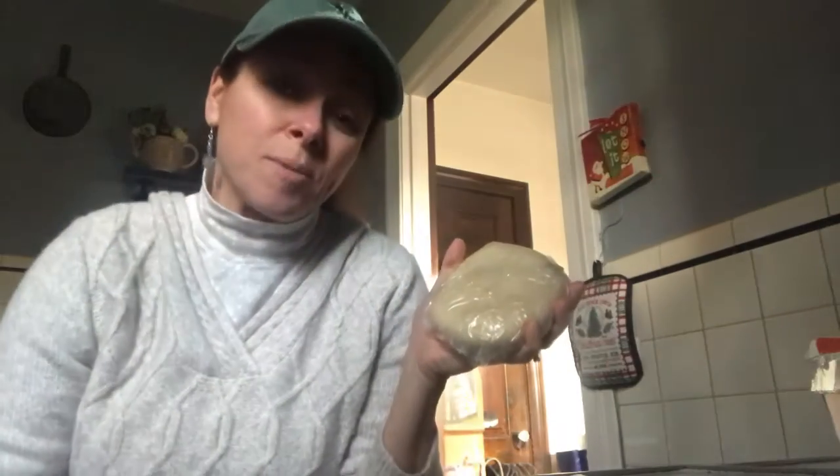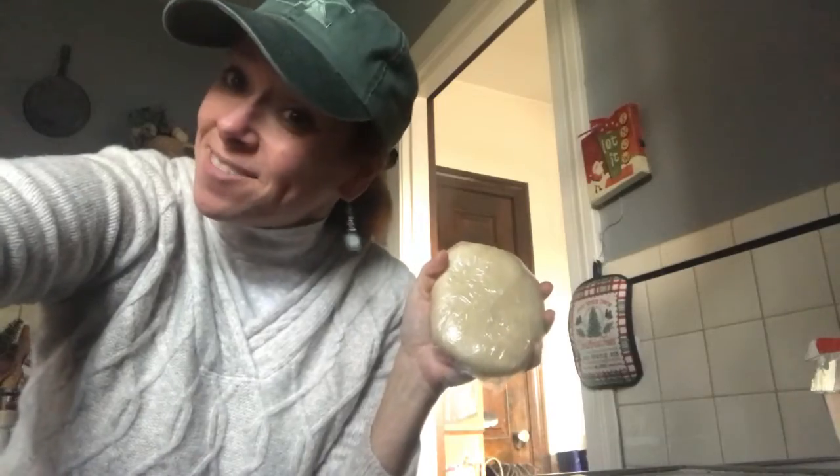Super easy. I've already done three of them and it took me a total of maybe 15 minutes. Hope that helps — see you guys when we're baking it.